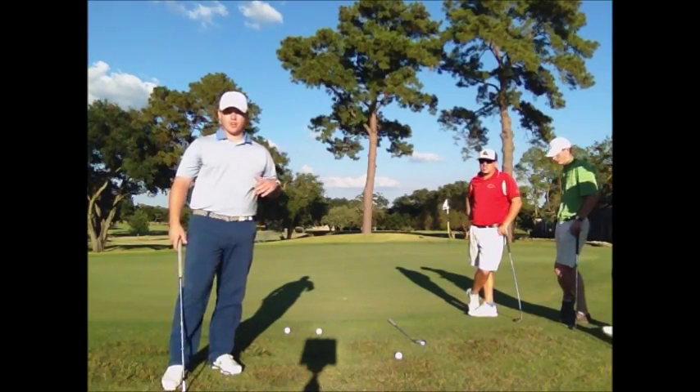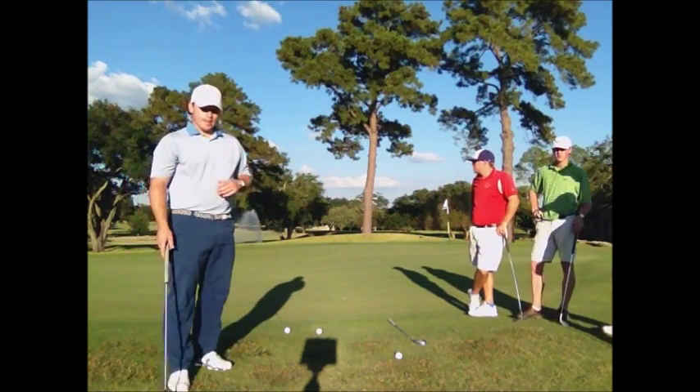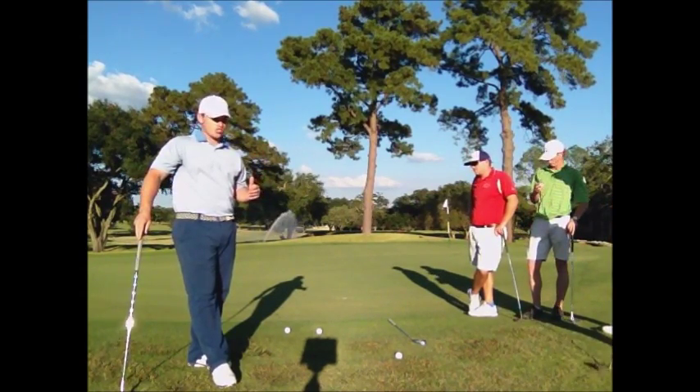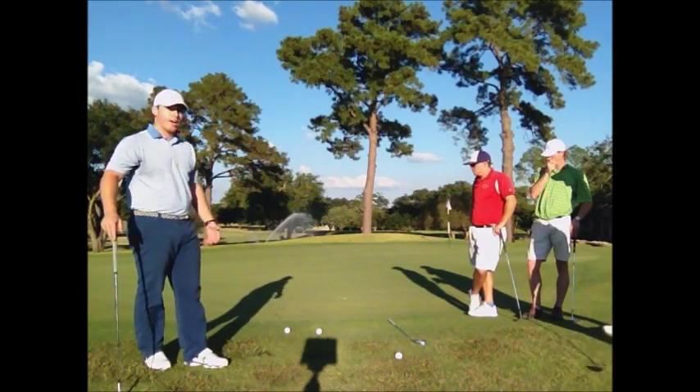Alright, so we're out here on the green of hole number 18 at Baton Rouge Country Club. It's a fairly long par 5, so to this point we hit our third shot just a little long and right, and it left us here on the collar of the green.